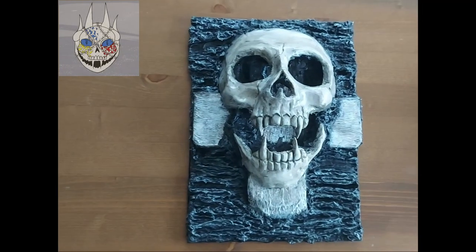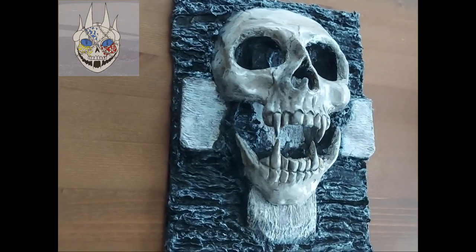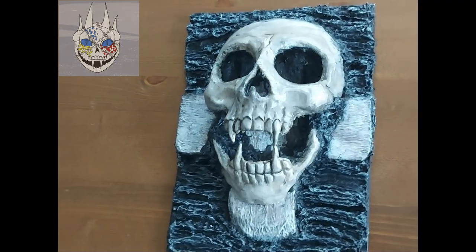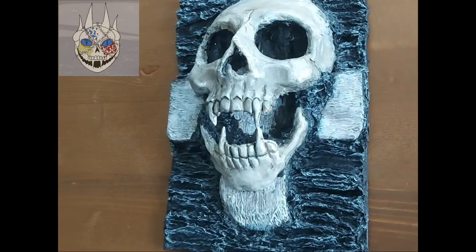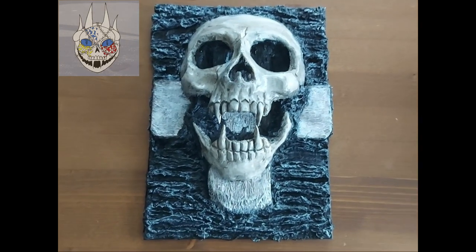And there you have it, the finished piece. I have to be honest, I thought this will be a quick project, but it took quite a while to make, mostly because of the drying time of every product that I used. But overall, despite the many mistakes, I'm very happy with this. So I hope you enjoyed watching, and if so, I hope you end up sticking around for more videos. Until then!